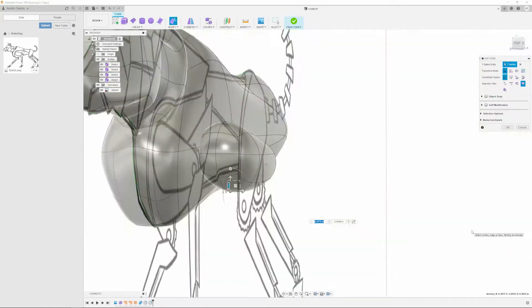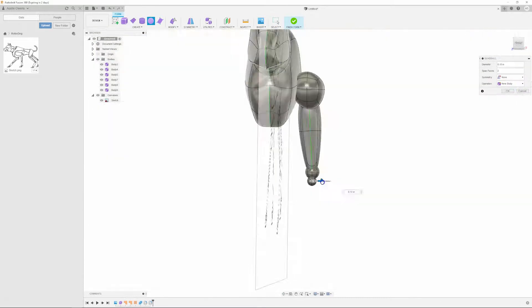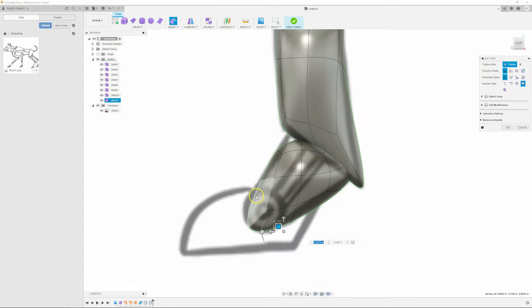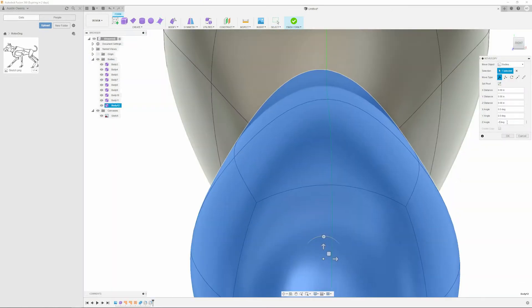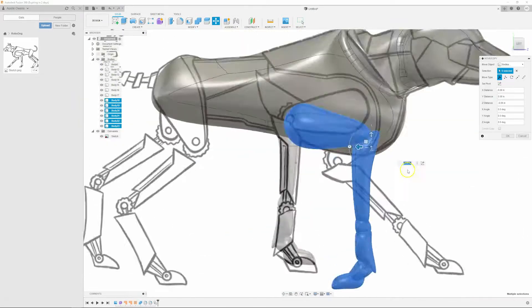You'll be asked to create an account with them in order to use the software. For the rest of this video, I will just be using Fusion 360 so you can get an idea of what the software is capable of. This will probably not be the actual design I'll be going with, but I think this is still interesting to watch if this is your first time seeing a 3D CADing tool in action.